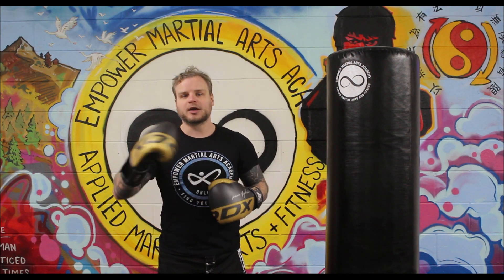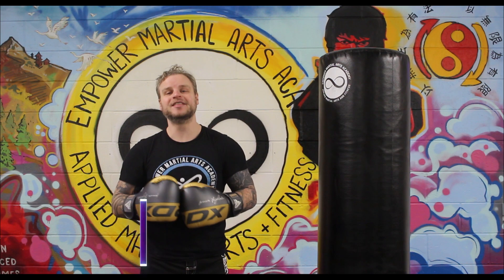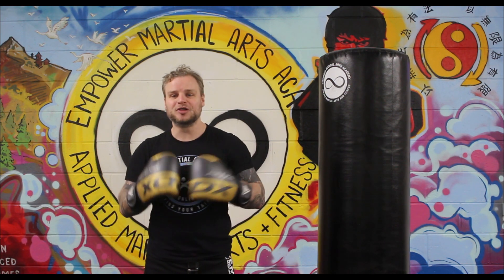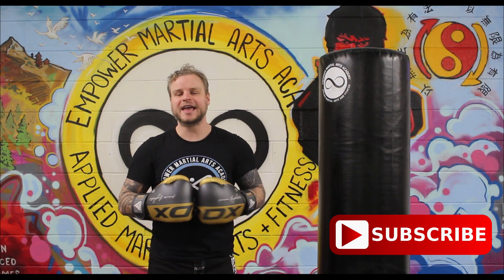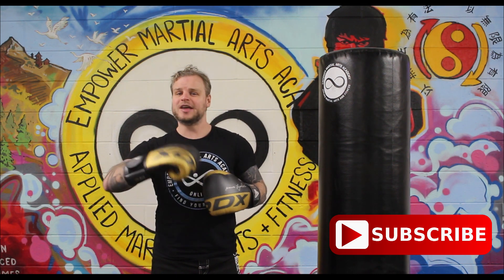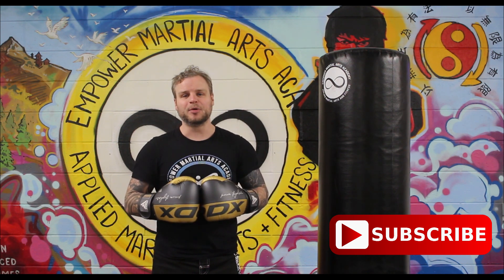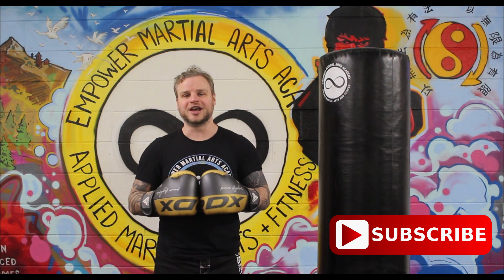Last top tip: enjoy it — this is the most important one. Make sure you've got a good foundation and you're punching correctly and safely. But the main thing is to smash that bag, enjoy it, and get a great workout. The more you enjoy it, the more likely you are to come back and do it again. Don't worry about what other people think — go enjoy it, smash that bag, bust some stress, and we'll see you soon for another video.